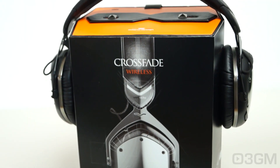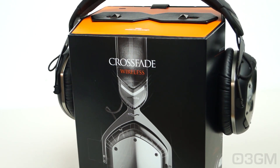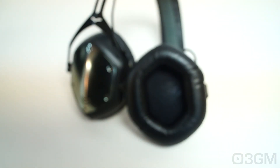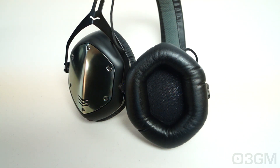Before I have a closer look, let's go through the specifications. These are over-the-ear headphones and they should accommodate most ears. The frequency response is very impressive, between 5 to 30,000 Hz. They come with very large 50mm dual diaphragm drivers, where the inner and outer rings actually separate the bass from bleeding into the mids and highs.